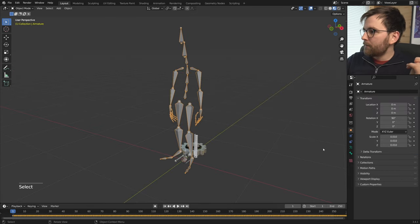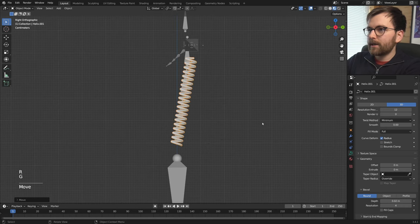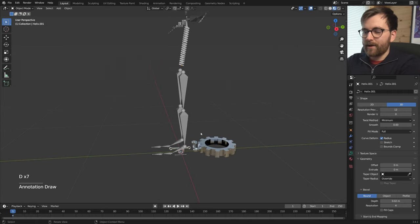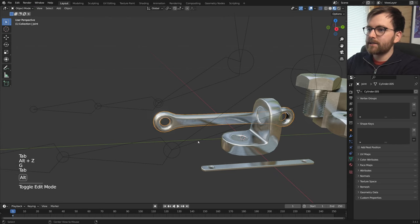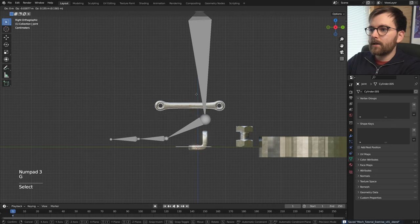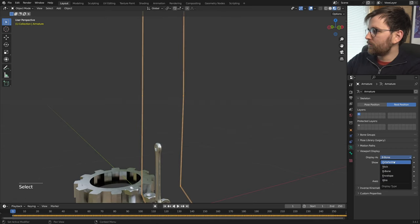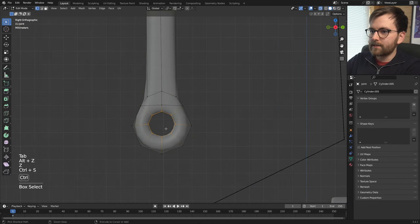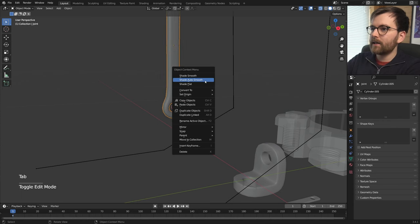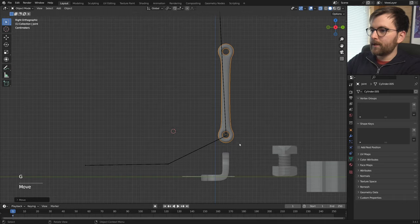All we have to do is select the mocap, go to Object Data Properties, and set it to Rest Position. Then you can start lining things up — place a spring in the back, the leg here, maybe some stuff here and here. That is basically the process going forward: duplicate the parts, go into Edit Mode to adjust them, and place all these hard surface parts on each bone. I want to start with the joint objects and change the armature display from Octahedral to Stick.